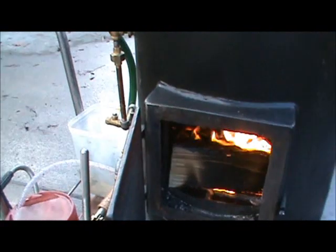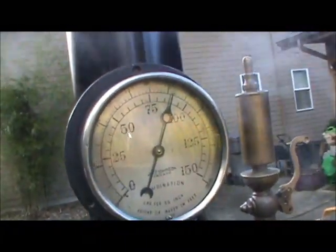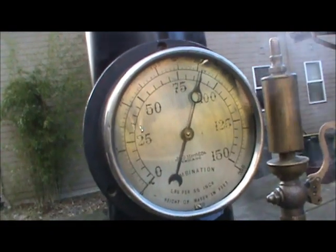I'd rather burn coal but I'm almost out of it. Of course, you're using a lot of steam here, so now it's down to about 80 pounds.